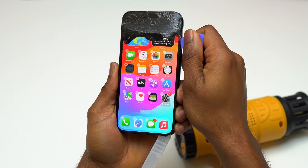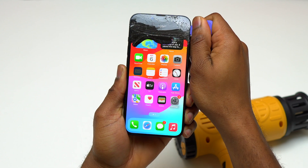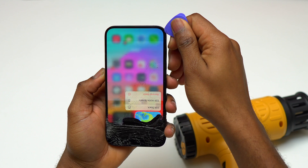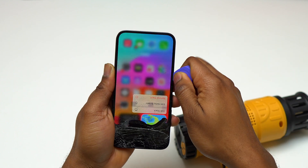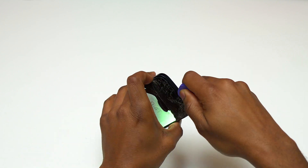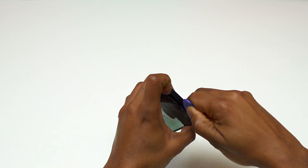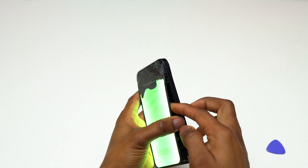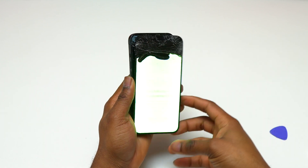Once you have a tool between the screen and the frame of the device, you simply need to take a guitar pick and run it on the four corners of the device in order to detach the screen from the frame. One thing you should be careful about is the left side of the device near the volume button — there is a cable coming from the motherboard attached to the screen, and you need to be careful not to damage that cable.